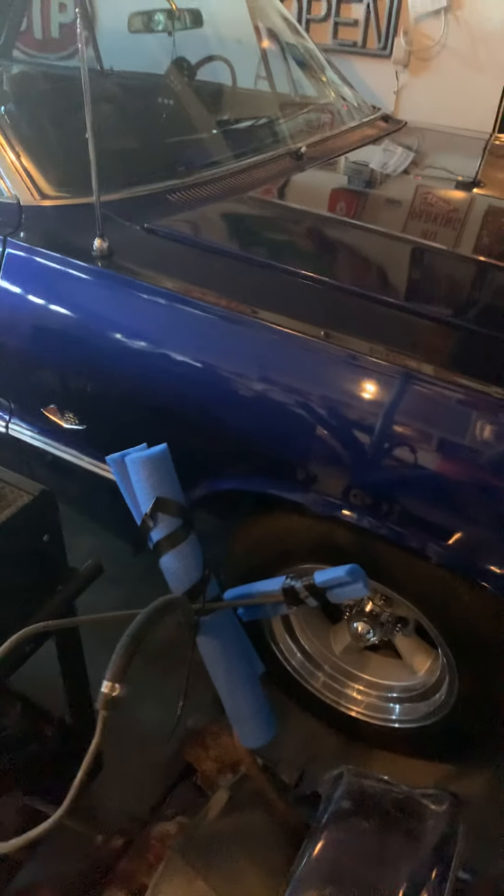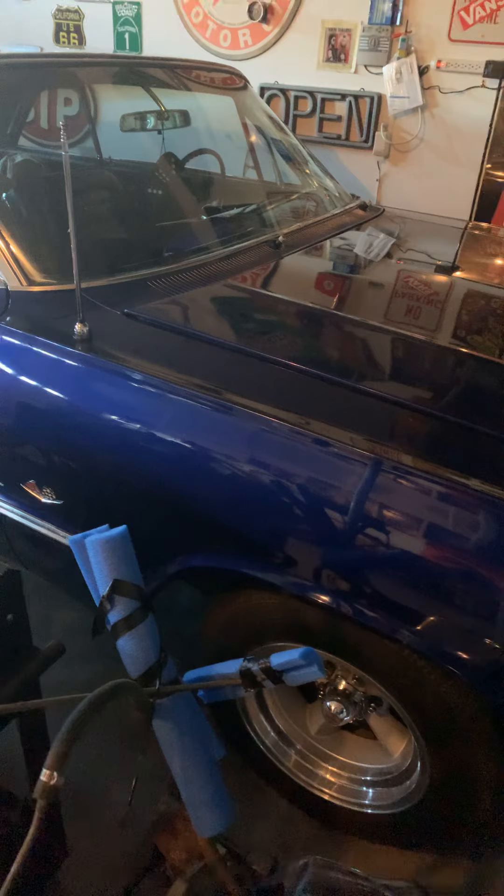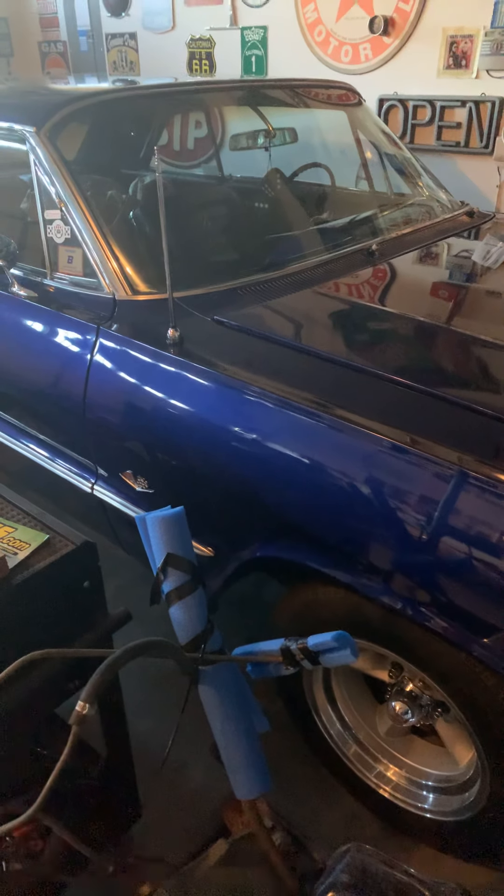I figured that out on this car - I have to order a new starter because the one I have, the Bendix is going out on it. Alright, take care, people.